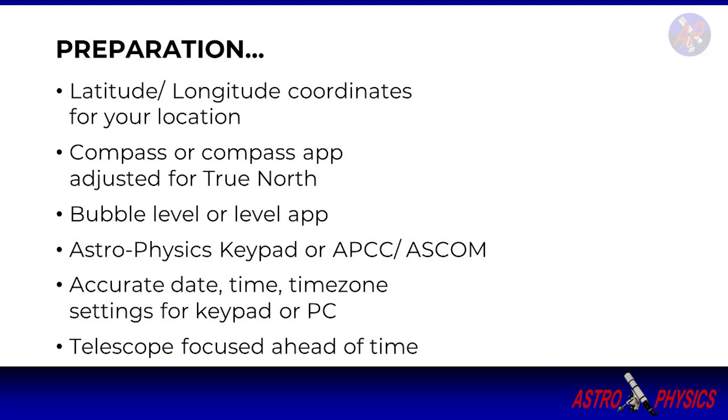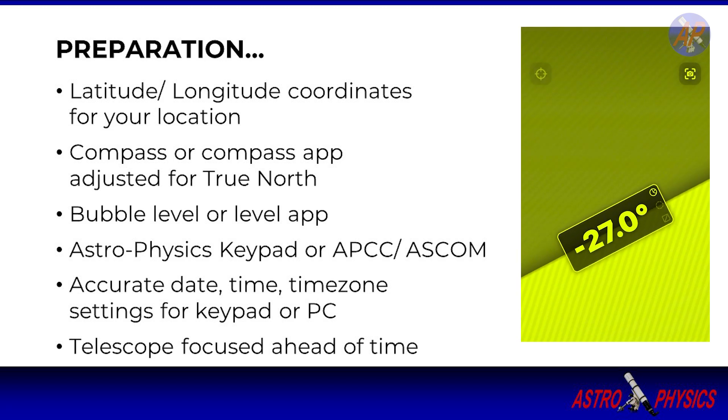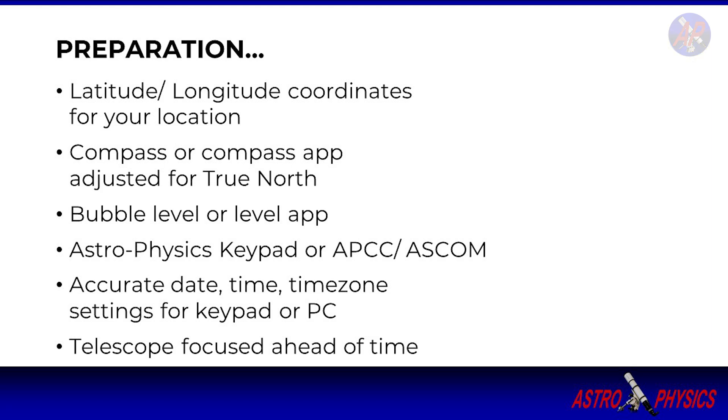Have a bubble level or a digital level. We demonstrate both, and for the app we use one called Level for iPhone. For controlling the mount, we will be using an Astrophysics keypad. You can also use APCC or ASCOM for mount control. Whenever we reference keypad, you can substitute using the Astrophysics software keypad.